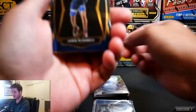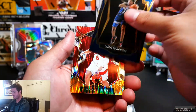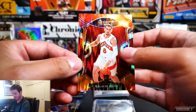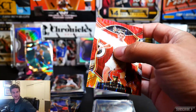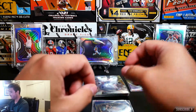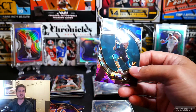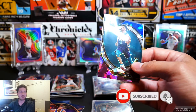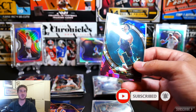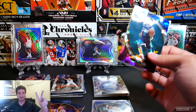We have a Jaden McDaniels, and for the flash prism — a Malachi Flynn flash prism! Let's get this sleeved up. Hope you enjoyed every bit of this rip tonight. Smash that like button, subscribe, hit that bell notification — I appreciate all of your support. Till next time, have a good evening!